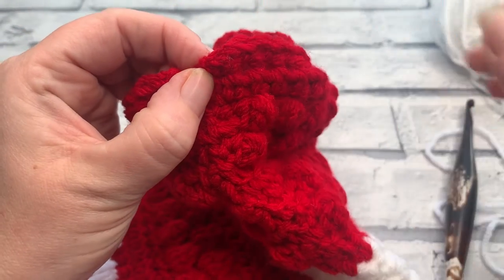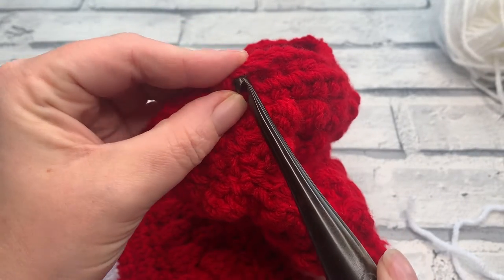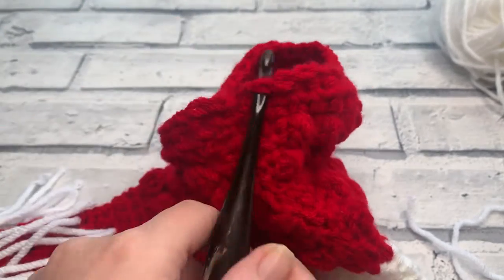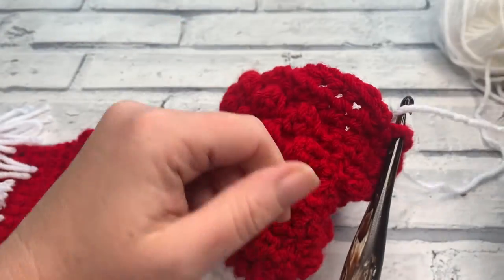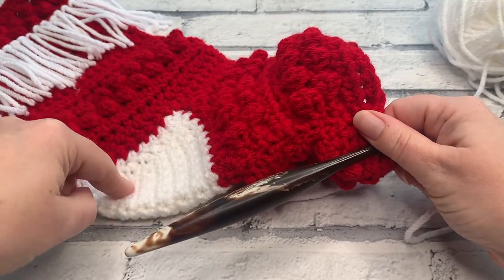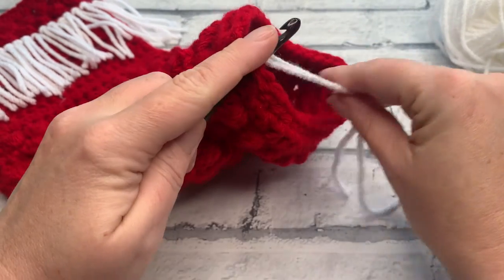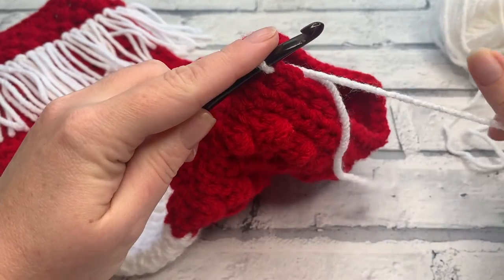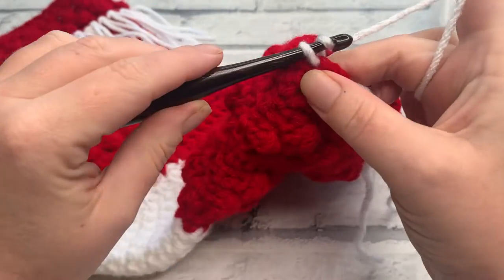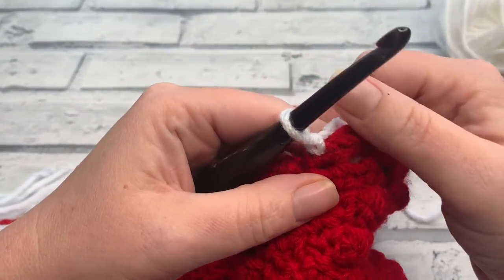I want to be joining into a stitch which is just here, so you've got a little chain one and we need to go into the stitch itself. I'm just going to pop my hook through and use my stitch marker — that's where we need to be joining: in the first stitch after our seam. Once we've located that stitch, I'm just going to place my yarn over my hook with the tail away from me and use my hook to bring it back through, then do a little chain one to secure it.